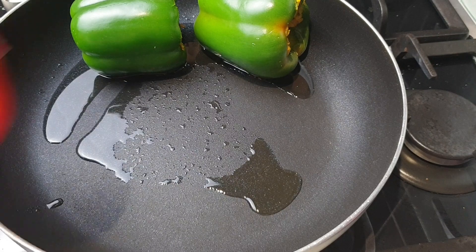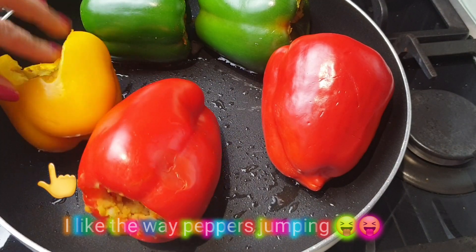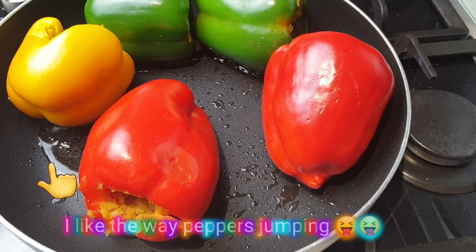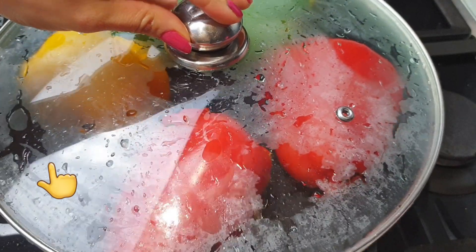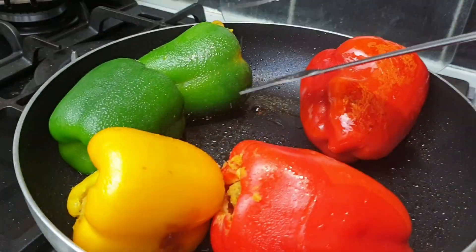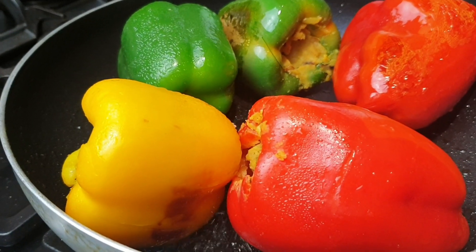In a non-stick pan add some olive oil and cook the peppers slowly with a covered lid. Keep turning so they cook evenly on all sides.